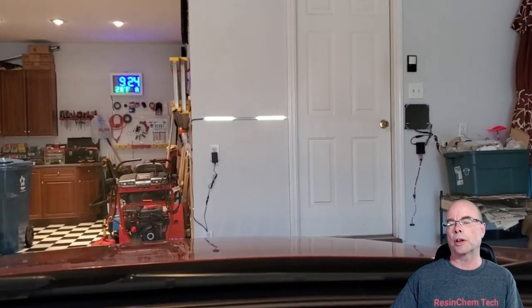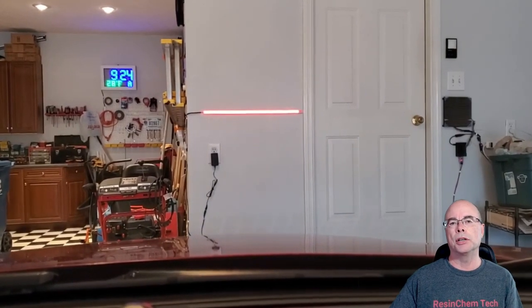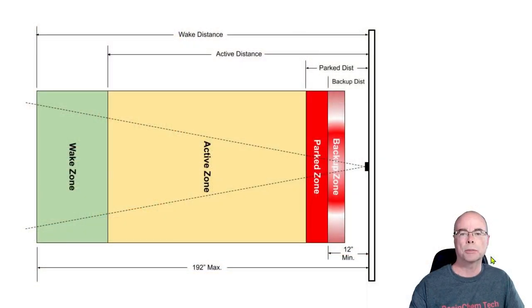So you got a feel for what the completed system looks like in the opening part of this video. The parking system consists of four different parking zones. At the outermost level is the wake zone — that's the first zone the car will enter, which wakes the system up from standby. Then it enters the active zone, where it provides that countdown effect. When it hits the park zone, that is the desired final resting spot of the car.